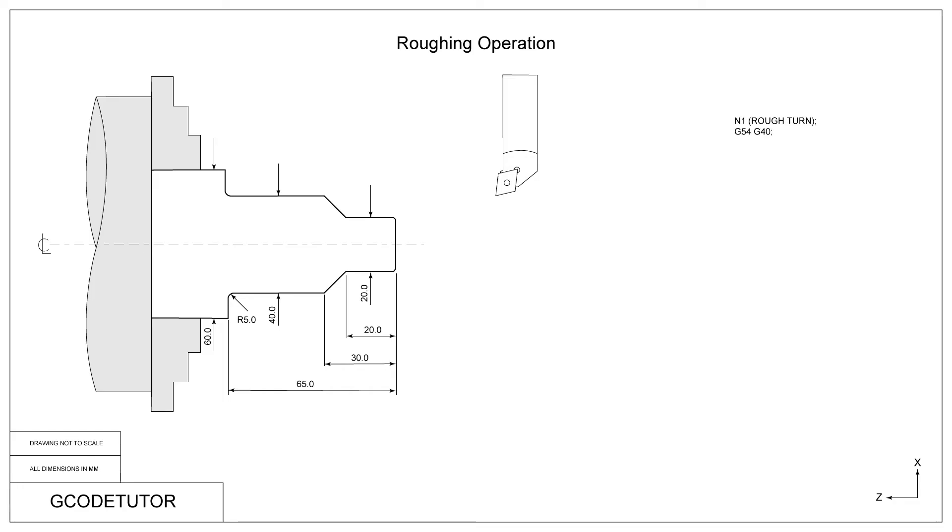Our first command on the next block is G54, which tells the machine that we're calling upon a datum that we've already set when we set the machine up. As standard practice, the front of the job is Z0 in this case. I always use the front face so that if we're using a Z minus value, we know we're cutting material and into the material. The G40 cancels any cutter compensation from previous operations — we will be using cutter compensation in this operation but this cancels it if it's still live.